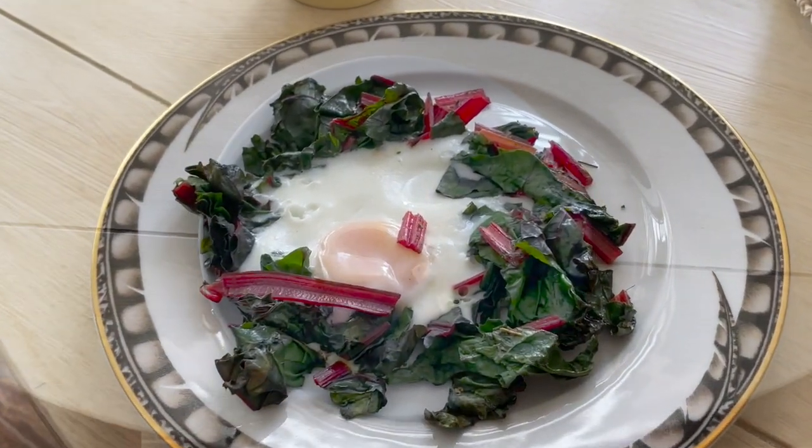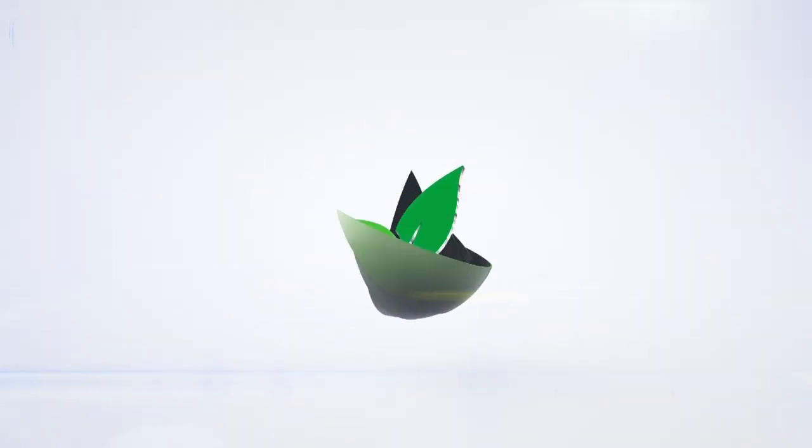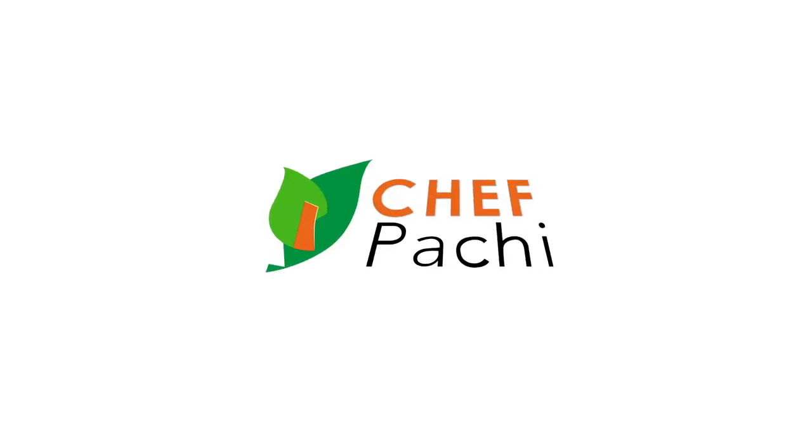A breakfast for the king and queen of you. Eat delicious and lose weight with Chef Pachi.